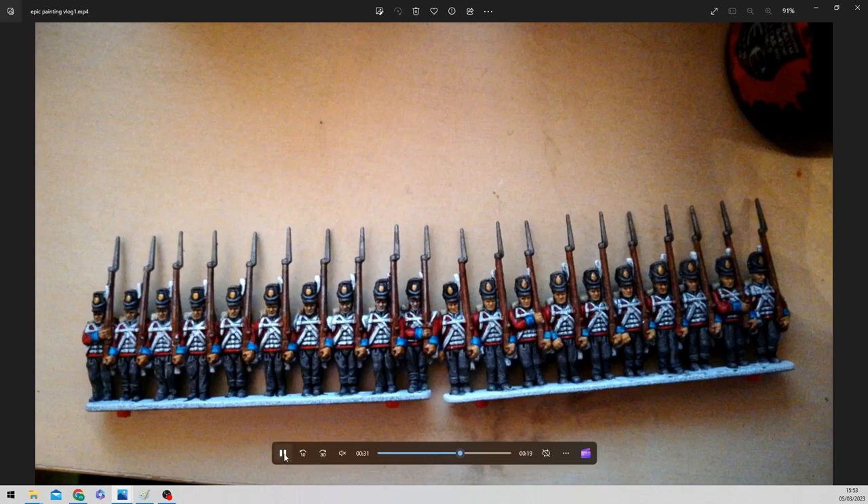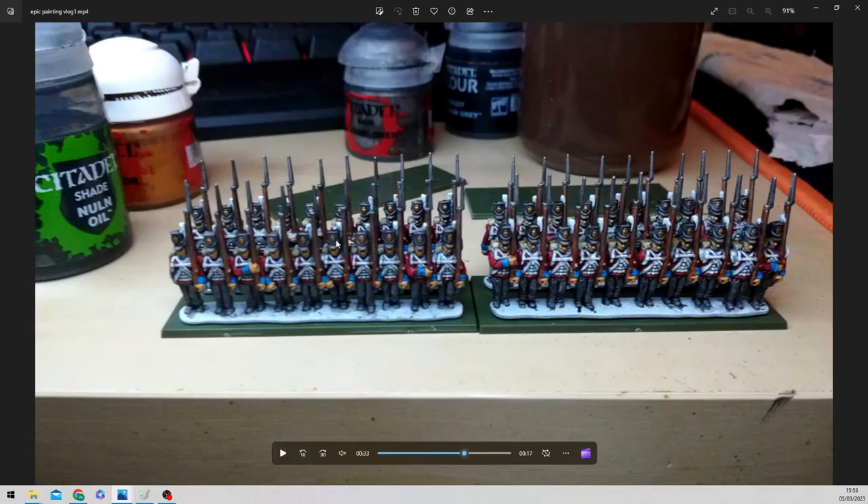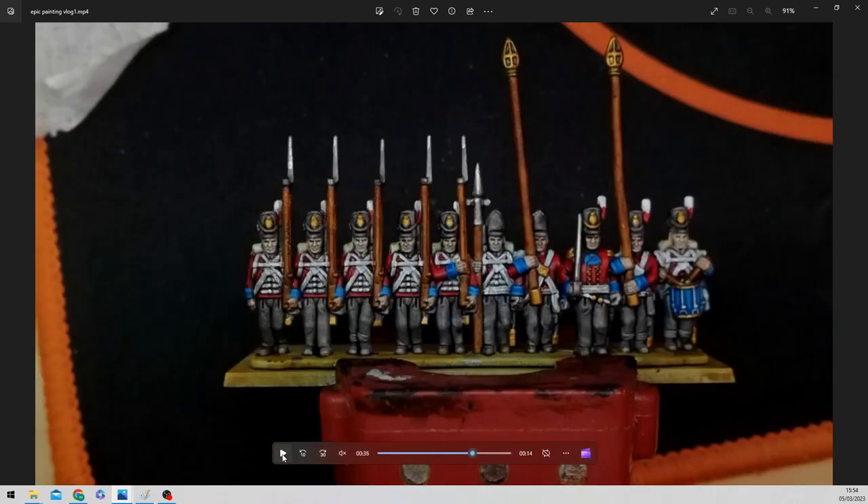That will stop me going mad and speed up the process of completing units. Here they are ranked up - as you can see you can't really pick out the back ranks, so moving forward I'm going to have the best, cleanest models at the front and the speedier completed models at the back. There's no need to spend as much time on the back rank. This is the command stand, and I've just spent a bit of extra time on it - just because of being the central piece, you've got different characters on there, so just picking out the gold buttons and the strings on the drum and so on.